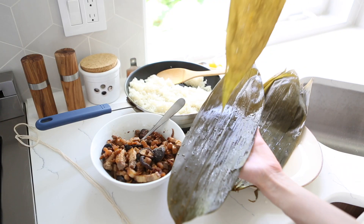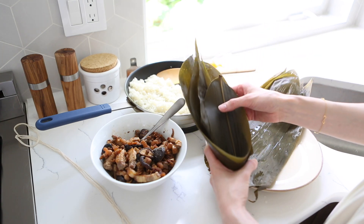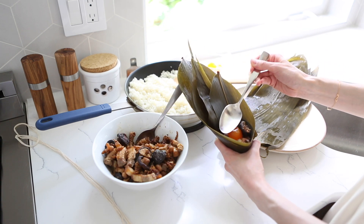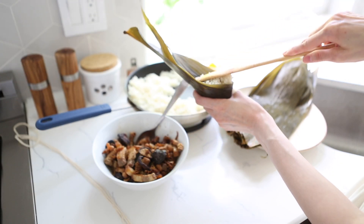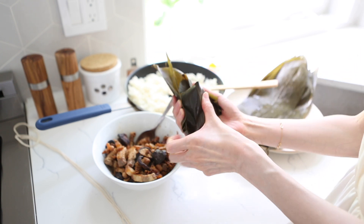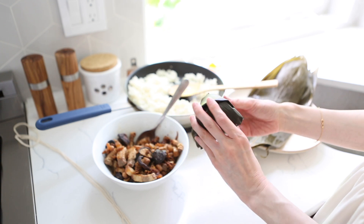Now back to the wrapping. Start with two bamboo leaves roughly the same size, and place them partially overlapping in opposite directions. Then fold into a cone shape and hold the bamboo leaves in one hand. With your other hand, start adding a small bit of rice, then the filling, and don't forget the salted duck egg yolk. Finally, add another layer of rice on top of the filling. Press down tightly so the filling compresses, and then fold the bamboo over the top to cover the rice. Fold the sides of the bamboo leaves down, and with the remaining portion of the leaves, follow the natural fold — whichever side folds down easiest is the way to go. Now we have a triangle-shaped bamboo wrapped sticky rice.